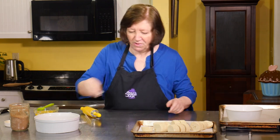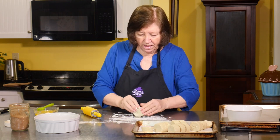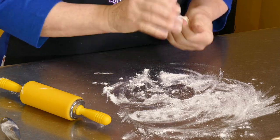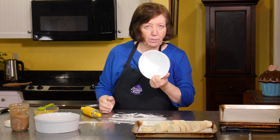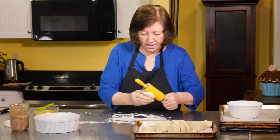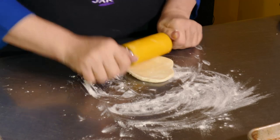We want to roll this until it's about a 5 or 6 inch square. I have a 6 inch diameter bowl which will guide me as to how big I want to make it. I feel like a little kid with this little rolling pin, but the big one's kind of overkill sometimes.